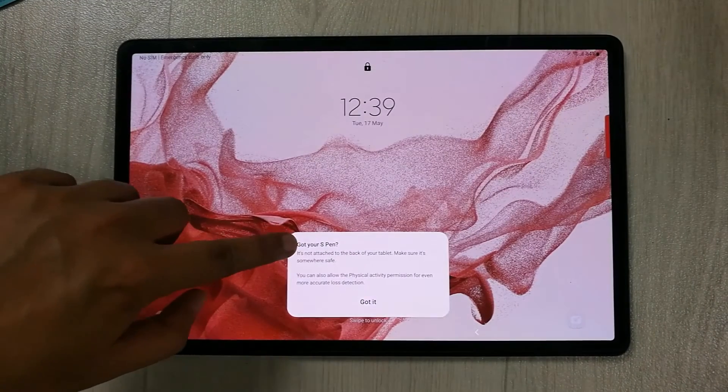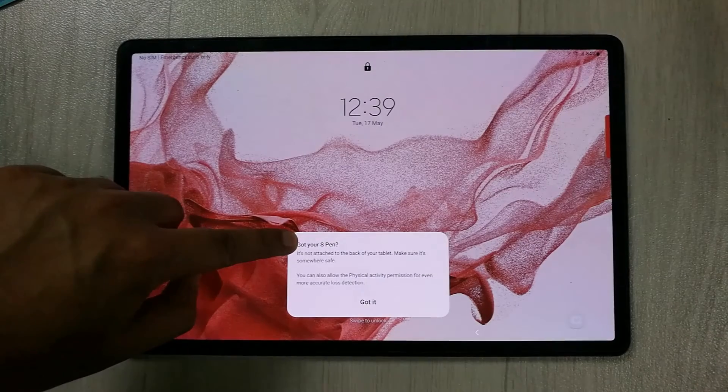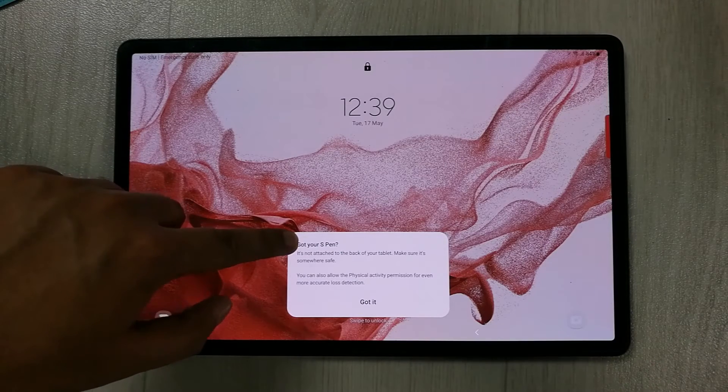And you can see you receive this warning notification. It says: 'Got your S Pen? It's not attached to the back of your tablet — make sure it's somewhere safe. You can also allow the physical activity permission for even more accurate loss detection.'